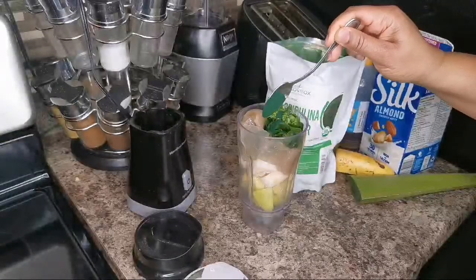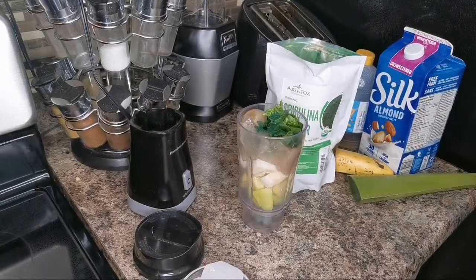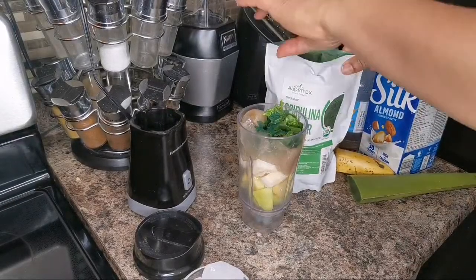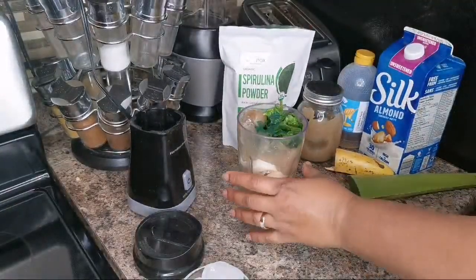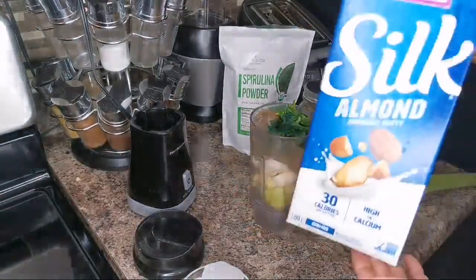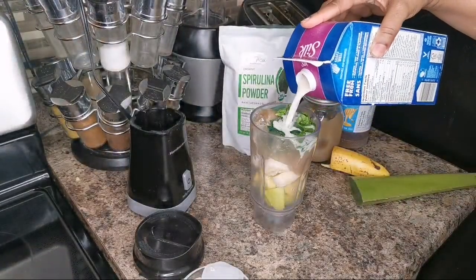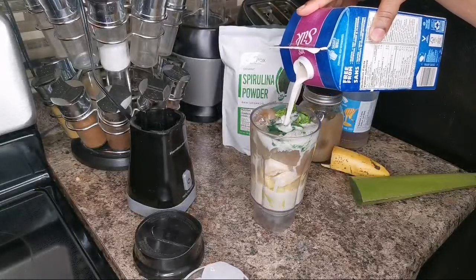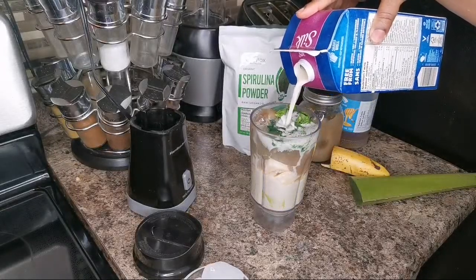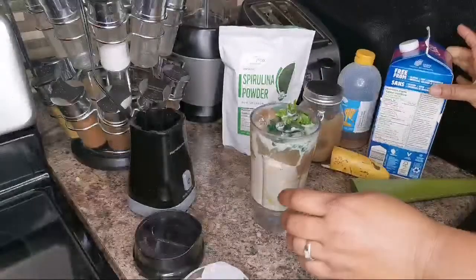It's strong so just a quarter teaspoon. Close it back because it's expensive — I got it on Amazon, I will leave a link. I'm gonna go in with some almond milk and that's it. Oh, look at that greenness. I mean I overloaded the blender but that's okay — I don't want to put too much or it's gonna come over on me.